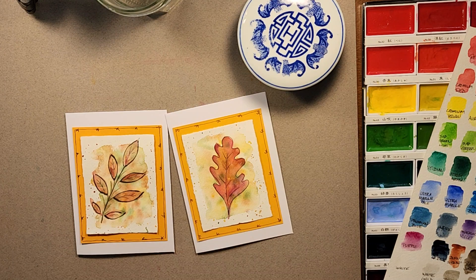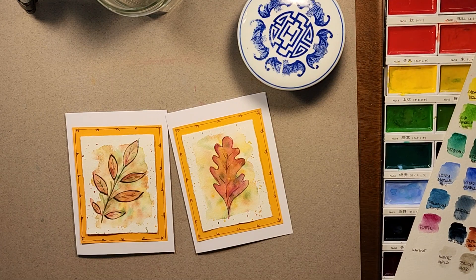Hi everyone and thanks for joining me today at Watercolors with Jaylene. Now that the fall season has arrived, I thought maybe we should start taking a peek at some options and designs for the season. I have a couple of greeting cards here that I will be going through the process of how I created these, and I invite you to join me on my little journey.